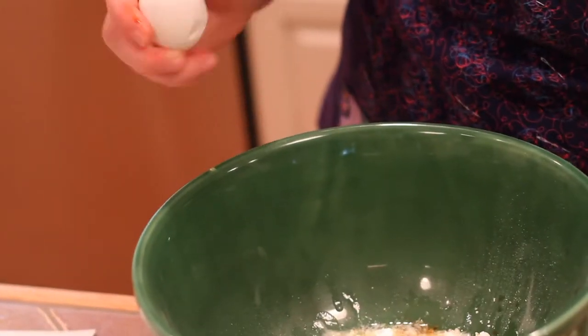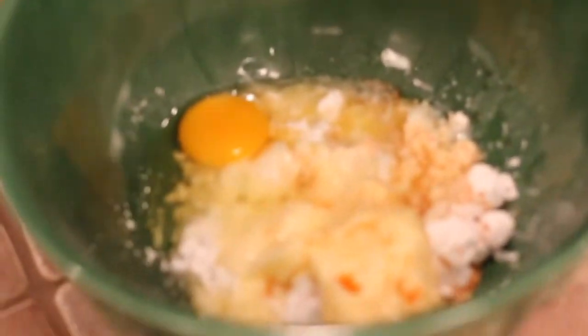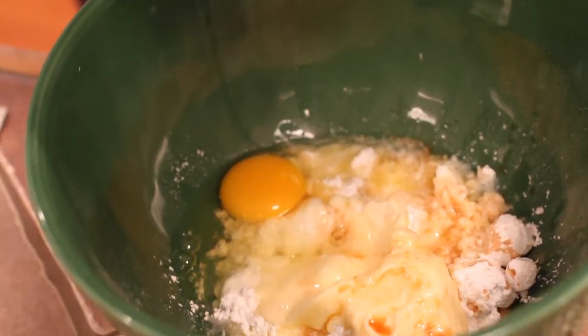And one egg — one-handed it, like a pro! We need to stir in the remaining ingredients, which is the two and a half cups of all-purpose flour.